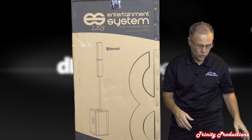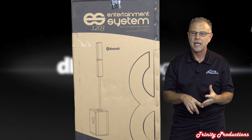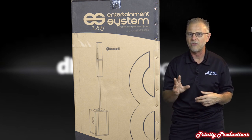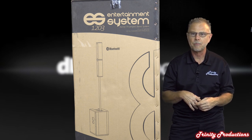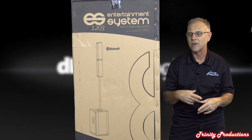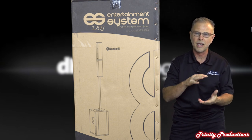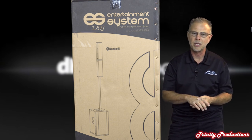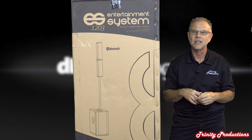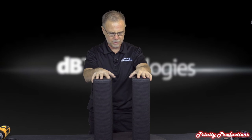We're going to get into the top boxes first, take those apart, then get into the low frequency driver subwoofer. Once it's all back together we'll fire some big noise through it, take a listen, and run various frequencies through it to see where it drops off and what dB-down level is acceptable. This is the DB Technologies ES 1203.